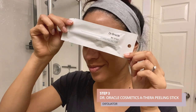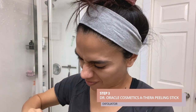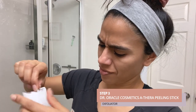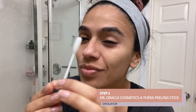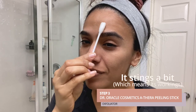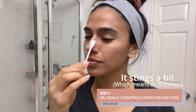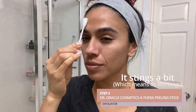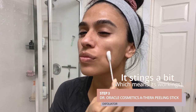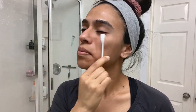Step three, we're going to use Dr. Orgold's Cosmetics Athera Peeling Stick. This is great for exfoliation. Some key ingredients in this solution are lactic acid, tea tree, and apple fruit extract, all of which help slough off dead skin cells and reveal a brighter, glowing complexion. You want to use this about once to twice a week.